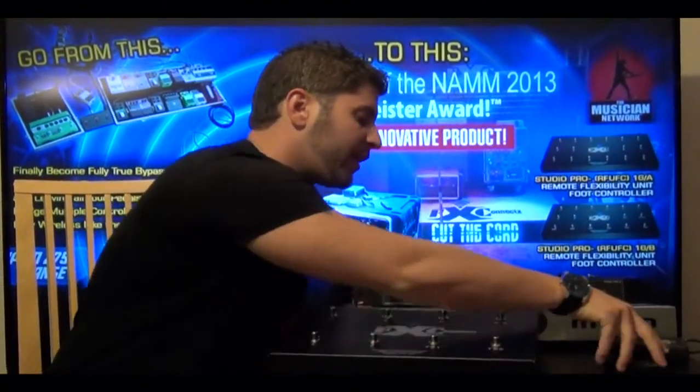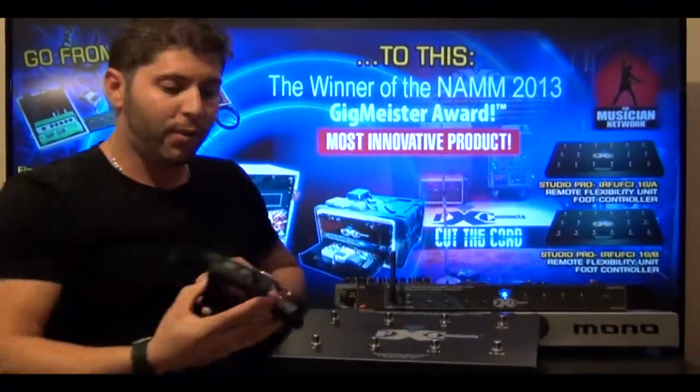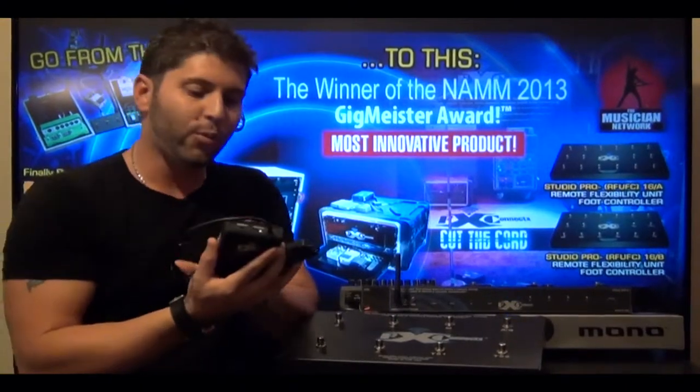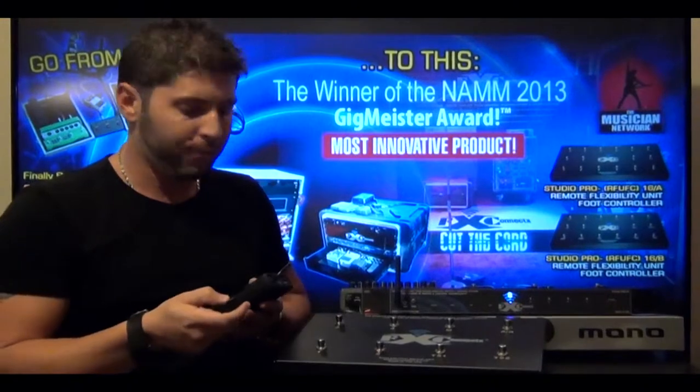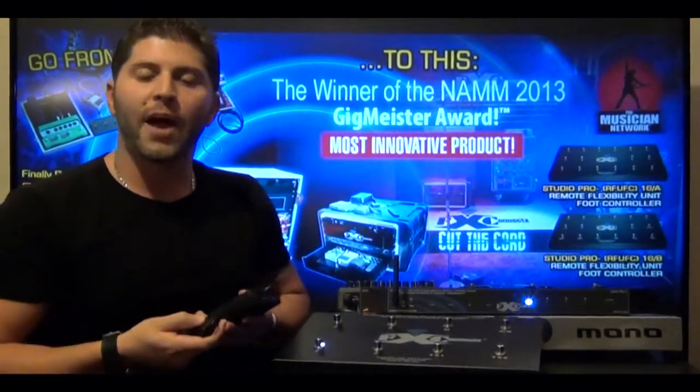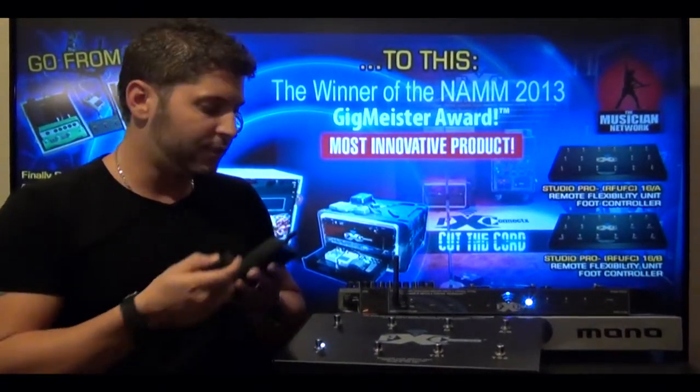How it communicates to the body pack is the same way. Make sure that you have all of your DIP switches reset to toggle position. With the communication between the Stage Pro 8, it automatically clears and communicates together.